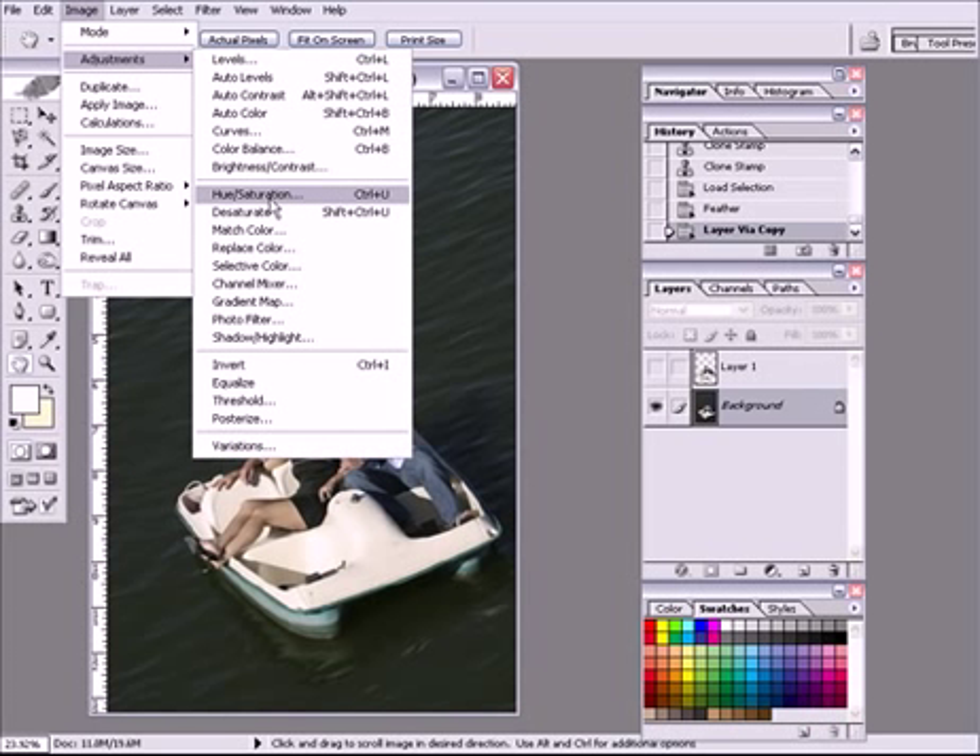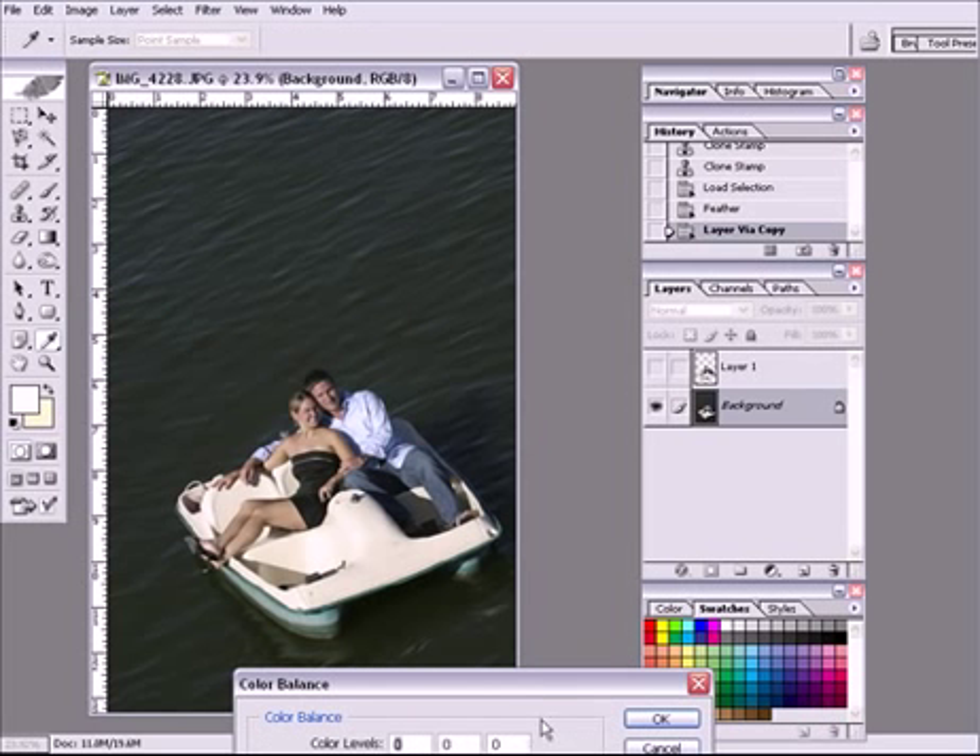In the background I'm going to go Image > Adjustments > Color Balance. Highlights — we know we need some more cyan in that water and we know we need some more blue. Cyan, blue. Highlights — cyan, blue. Shadows — cyan, blue. Wow, now that's kind of nice. Let's back off that a bit. That looks great.